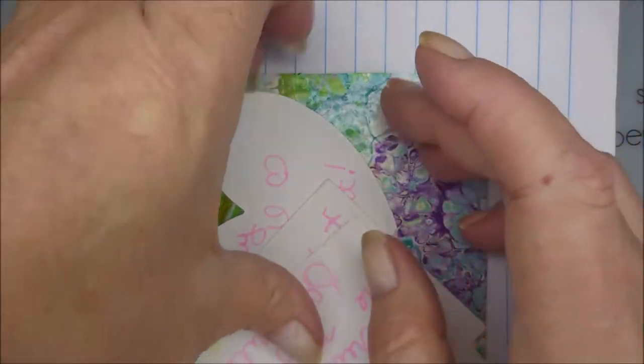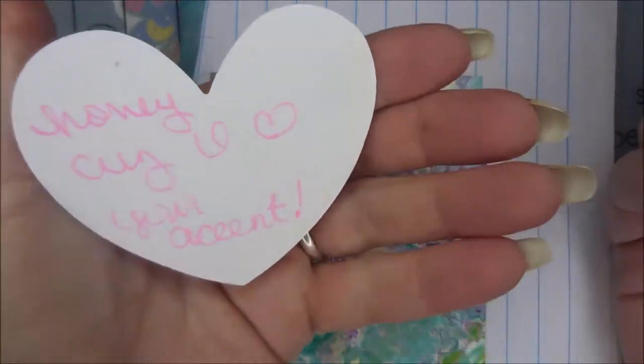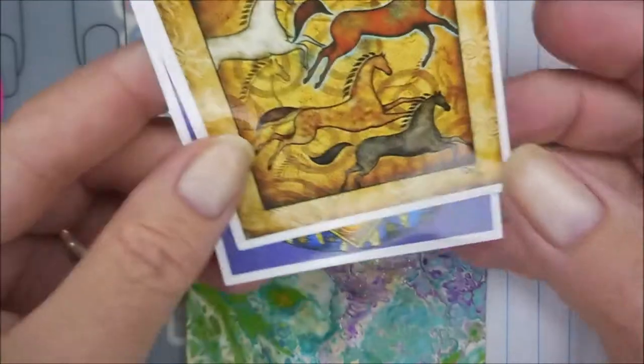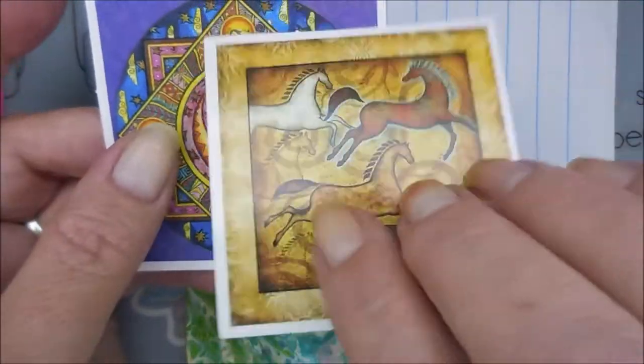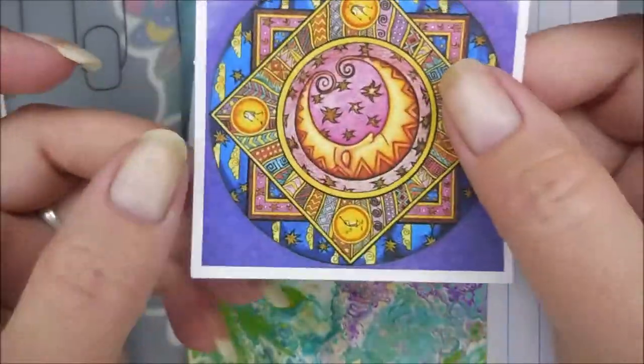Let me see. This one says honey — honey, because she loves my accent. And then these are little horses. I love stickers. These are so fun. Horses for Tennessee, because she knows I'm from Tennessee.